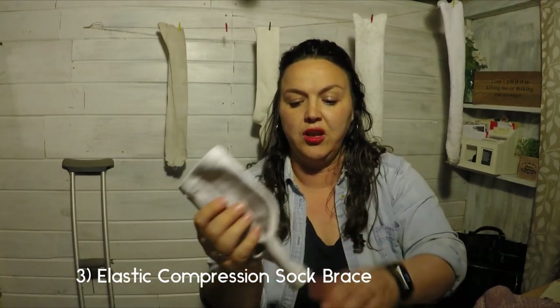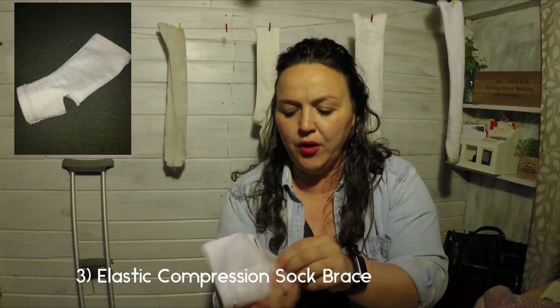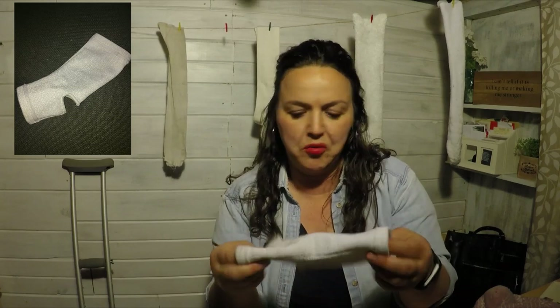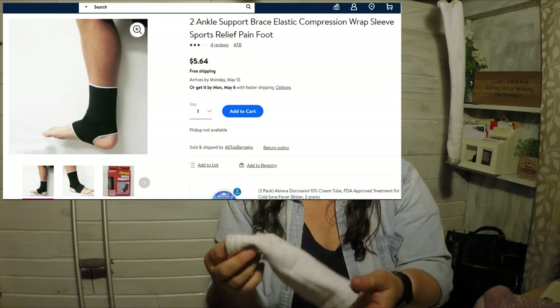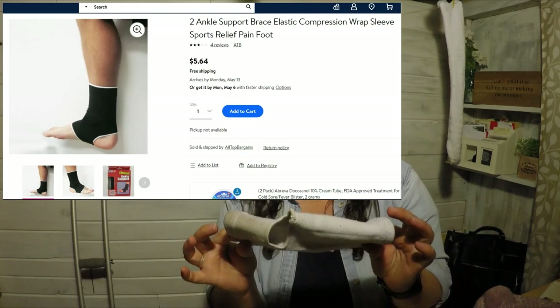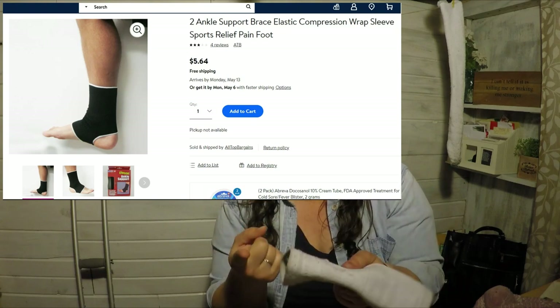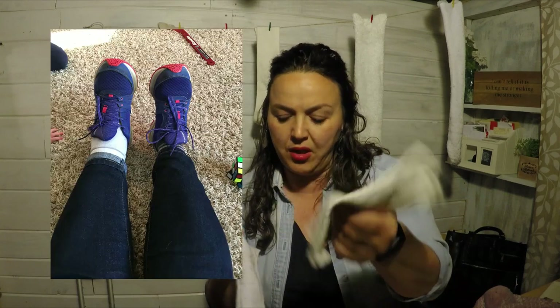This is the compression sock — more of like a brace that I recommend often. This is probably $5 to $10 at Walmart, Target, any of your pharmacies. I've got about five of these and you can always find one in my purse. I've got a couple different colors — black, blue — and it's a nice, smaller, compact, snug fit. This will fit inside an athletic shoe, but obviously it's not quite as small as the sleeve.